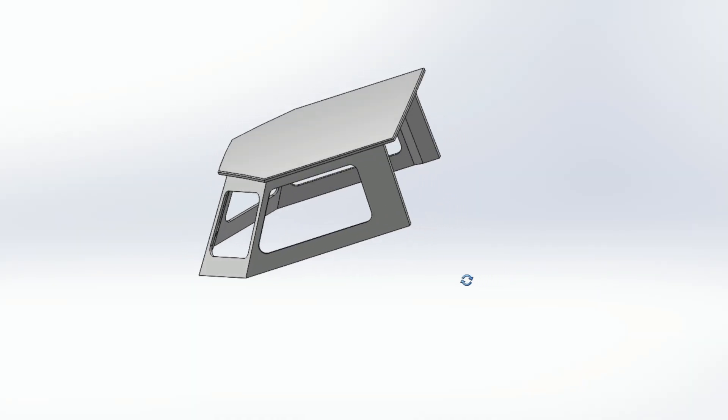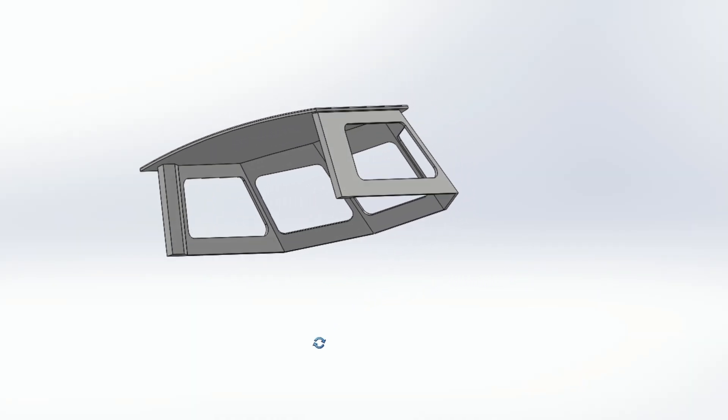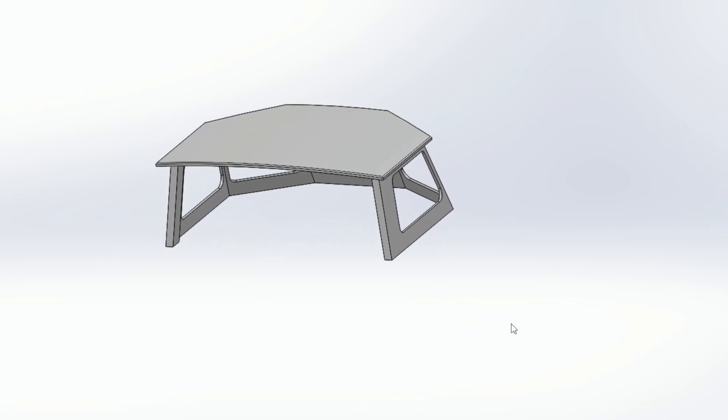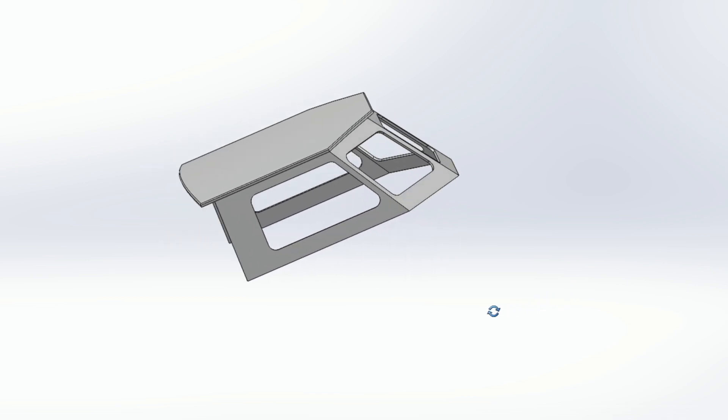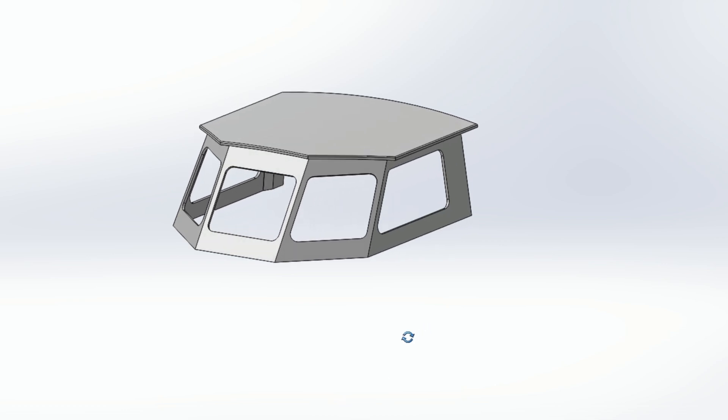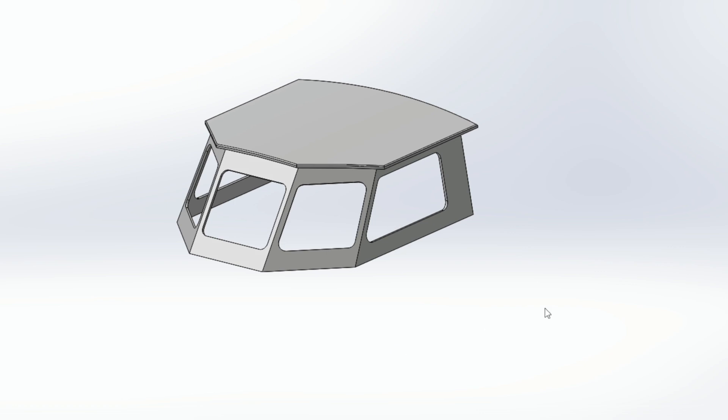We've come to a point where we kind of need to actually build a model of what we have been drawing in CAD, to put it on the boat and try to see how it looks. The biggest problem we have is that from a visual point of view you want to build it as low as possible, to make it fit the lines of the boat and not protrude too much. But from a practical point of view, as our cockpit floor is quite high up, we need the minimum height to actually be able to move in the cockpit. It's a bit of a conflict - that's why we need to build something and put it on the boat.